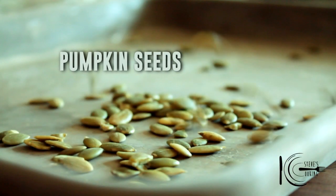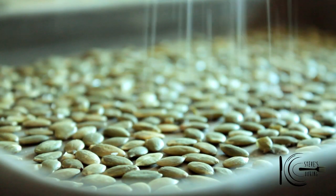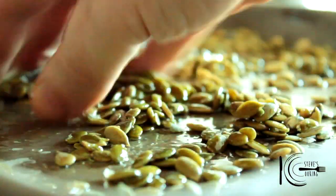Next, add pumpkin seeds to a roasting tray. Add a touch of salt and olive oil. Mix well and bake for about 7 to 8 minutes.